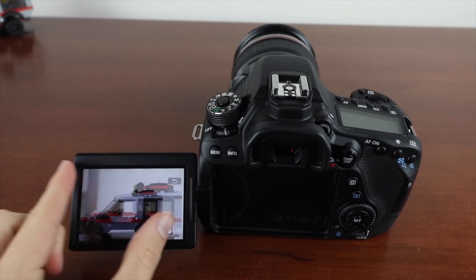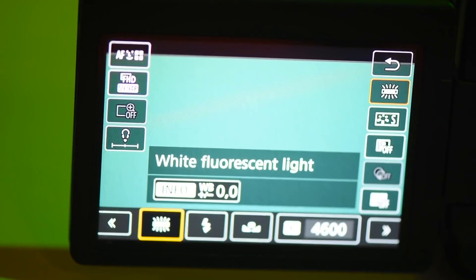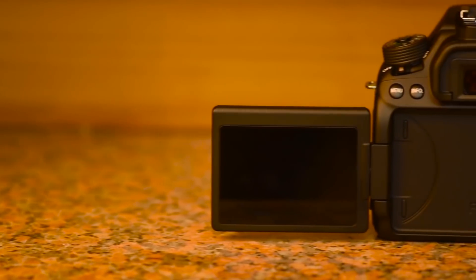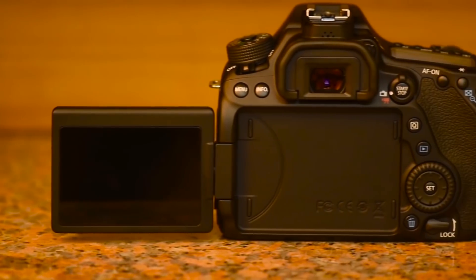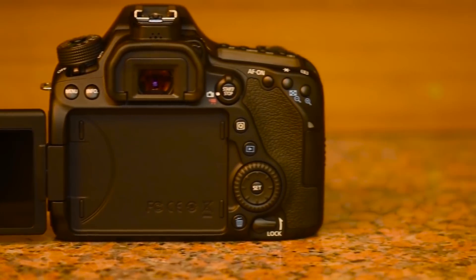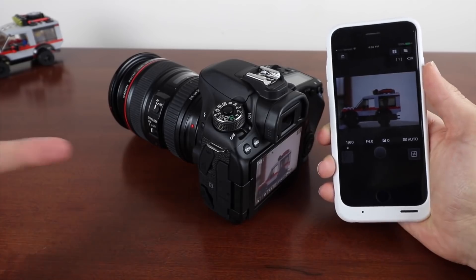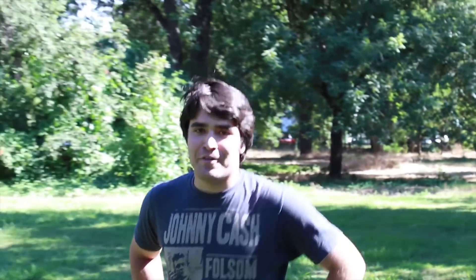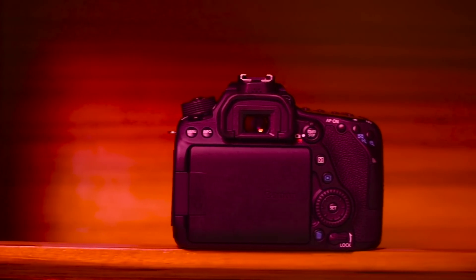The 24.2 megapixel CMOS sensor pairs with a touchscreen LCD for quick access to white balance, ISO, focus mode and audio control. A 45-point autofocus system offers incredible daylight and low-light performance, while the vari-angle 3-inch LCD display adds 270 degrees of vertical rotation and 175 degrees of horizontal rotation for handily reviewing footage as you shoot.